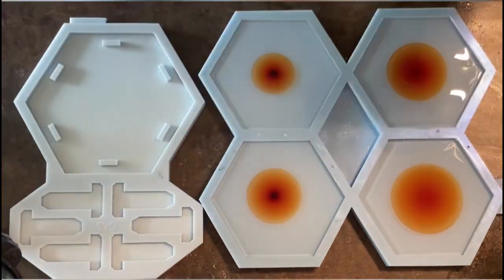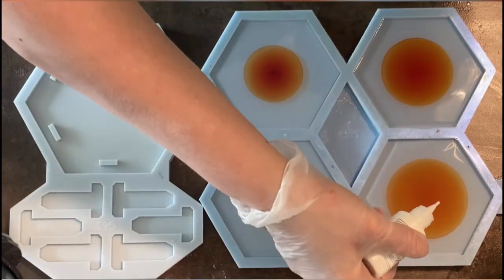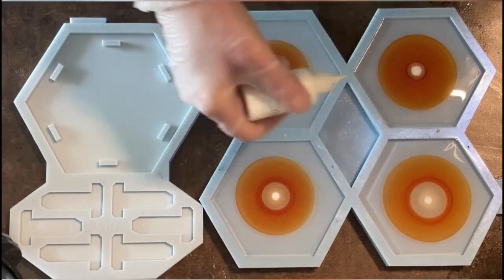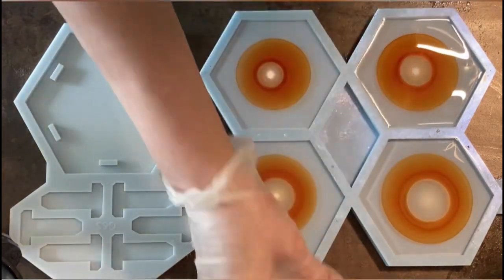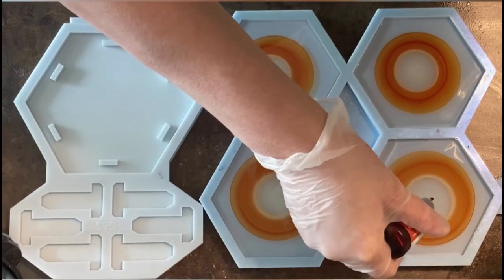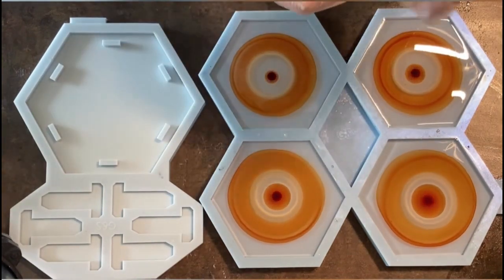I'm starting by putting a drop of the mango — it's a resin ink from Stefanietta — into the center of my mold, and straight away adding the white ink, also from Stefanietta.